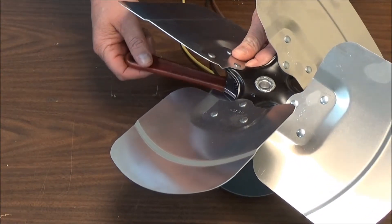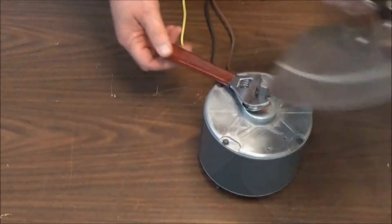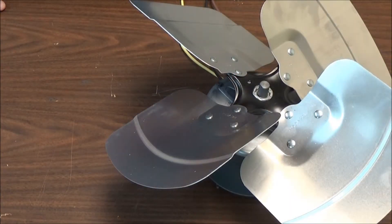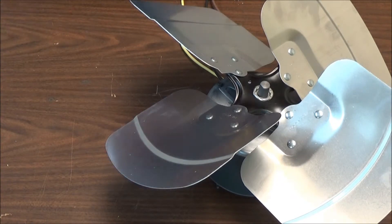You can kind of pull up on the blade and wiggle the shaft, and that blade should slide right off. When identifying the fan blade, it's always best to supply the model number, serial number, and all the information from the nomenclature.